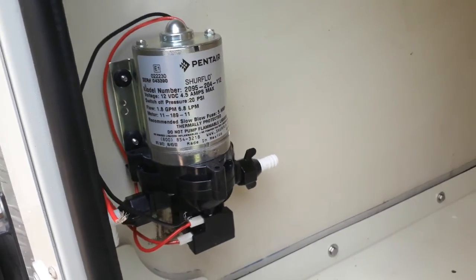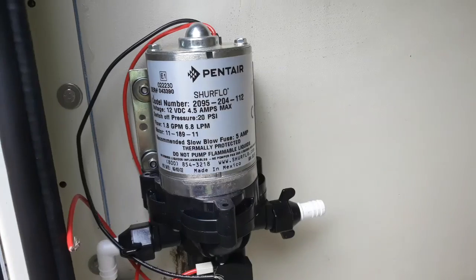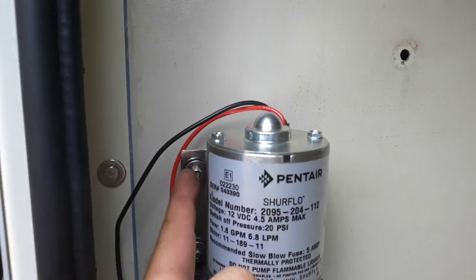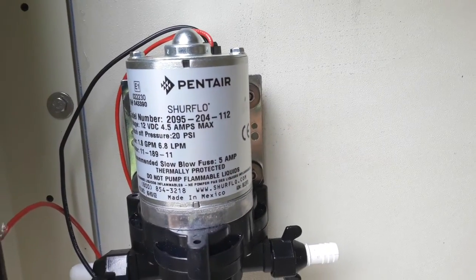This is it. Yeah, it must be the right way around. So once we have all the washers and the nuts on, we'll just tighten it.